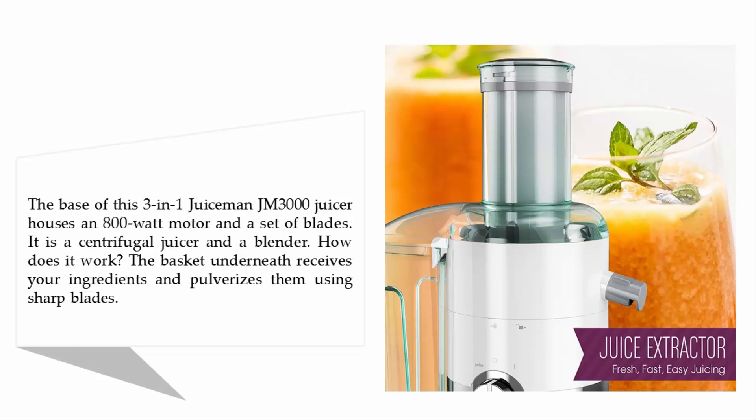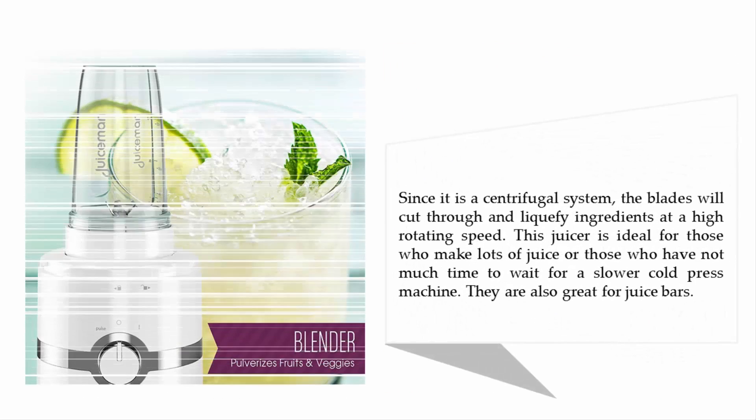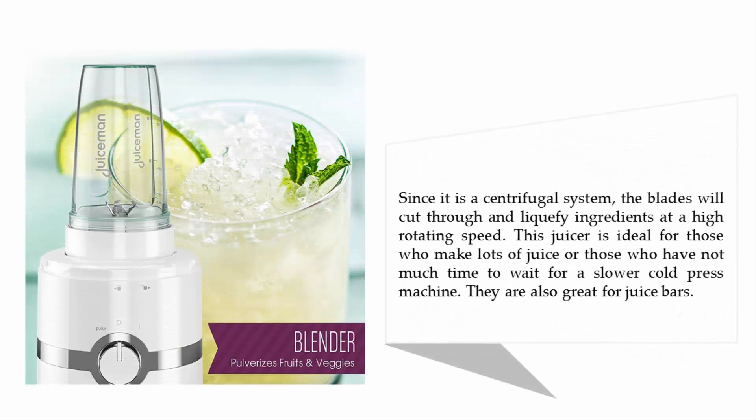How does it work? The basket underneath receives your ingredients and pulverizes them using sharp blades. Since it is a centrifugal system, the blades cut through and liquefy ingredients at a high rotating speed. This juicer is ideal for those who make lots of juice or those who don't have much time to wait for a slower cold press machine. They are also great for juice bars.